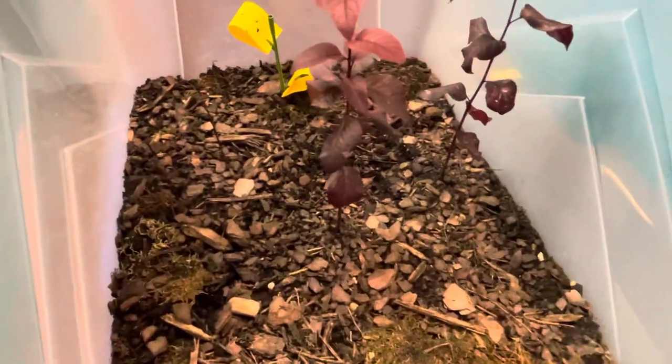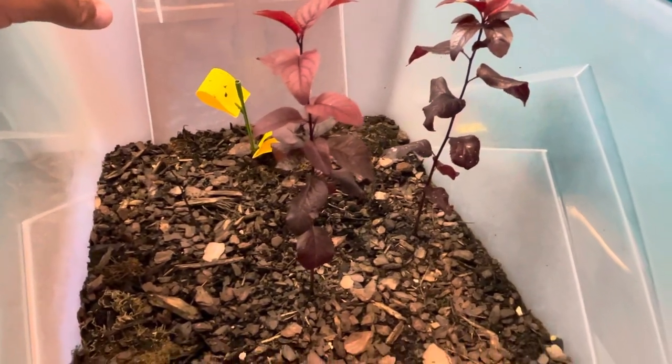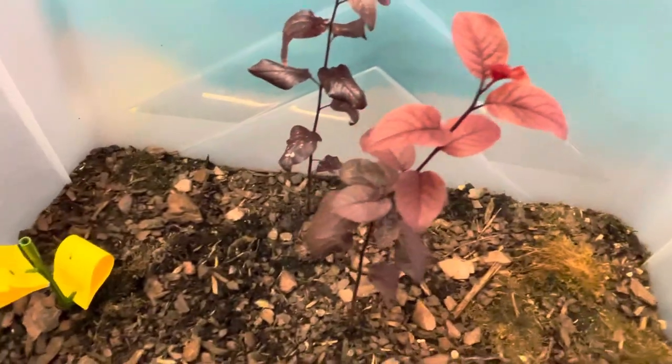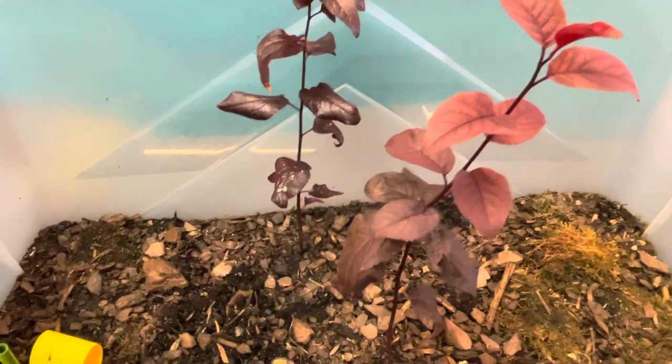So that's my Prunus cerasifera — the cherry plum trees. Have a nice day.